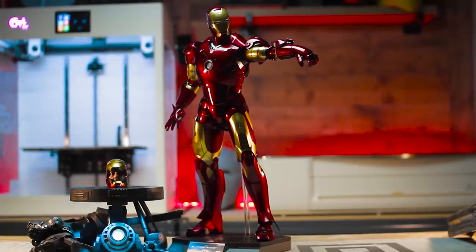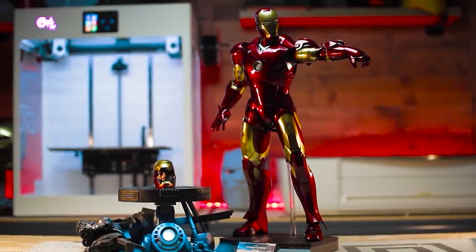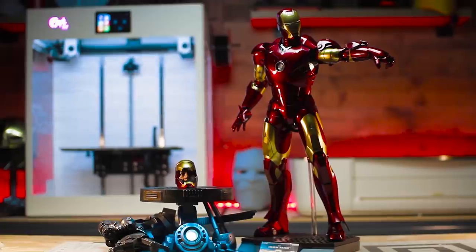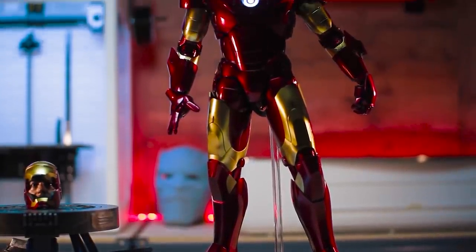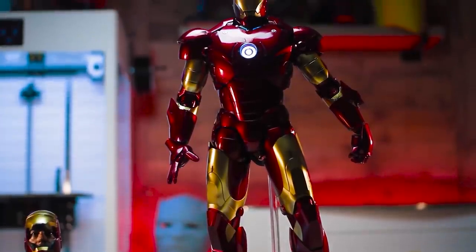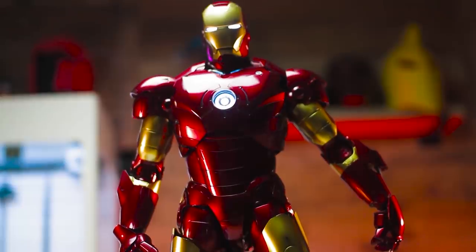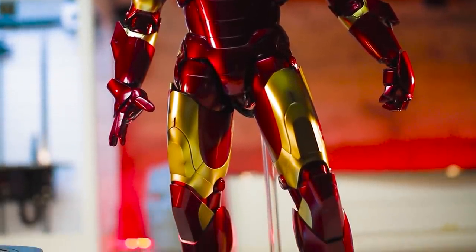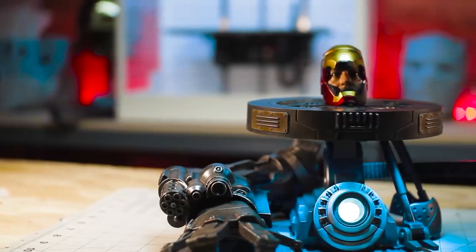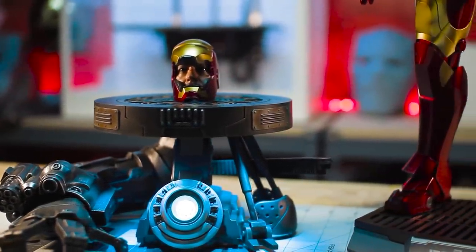Next up is the Hot Toys quarter scale Iron Man Mark III. While I'm not an avid Sideshow or Hot Toys collector, when I first saw the preview of this figure I was very impressed not only with the scale but with all the details as well. Not to mention the Mark III is one of my favorite Iron Man suits. This figure is absolutely amazing from the crazy amount of details, posability, light up features, and even down to the amazing paint job. I opted for the deluxe version which comes with a neat stand modeled after the arc reactor along with Iron Monger's arm.